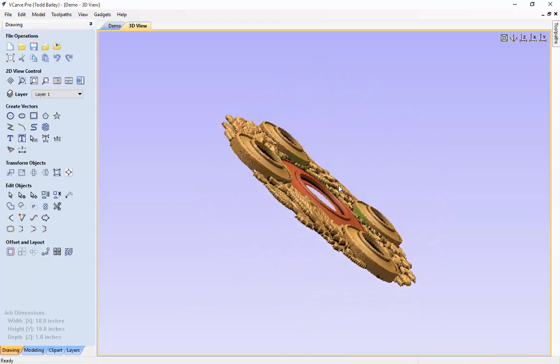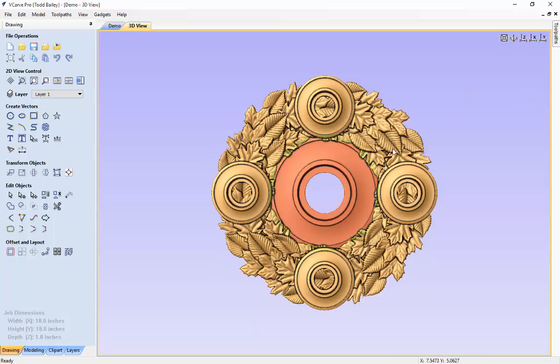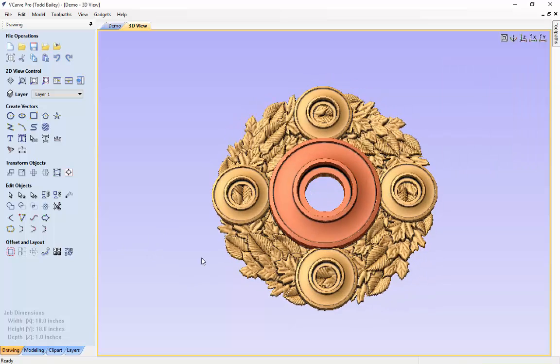We'd like to change the shape height and base height so it raises up above the wreath again. We'll bring up our floating properties and change it to 0.75 and 0.6, then hit close. And there we have it — accommodating a much larger candle in the center.